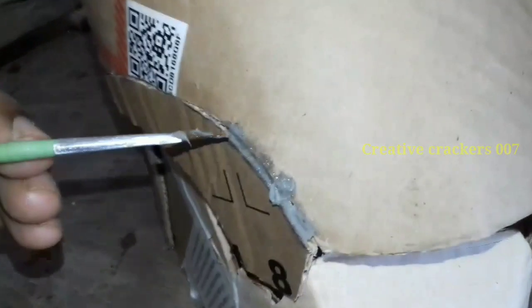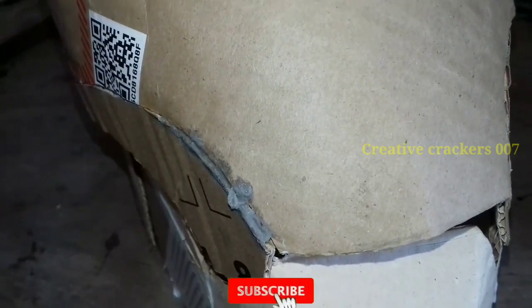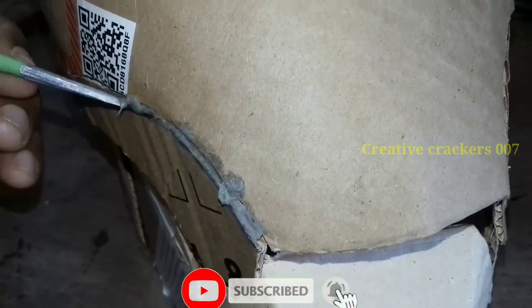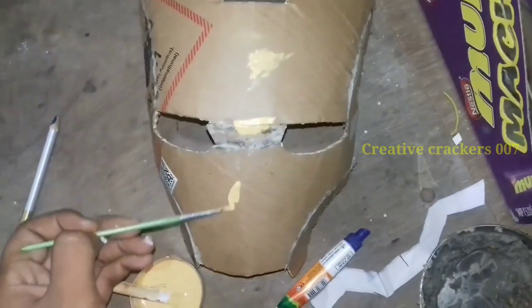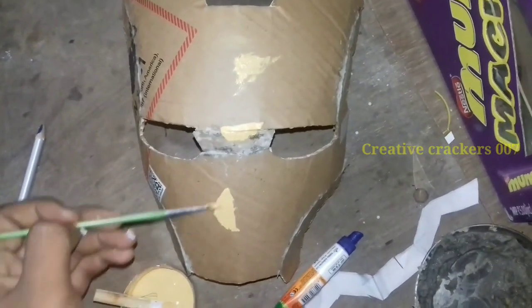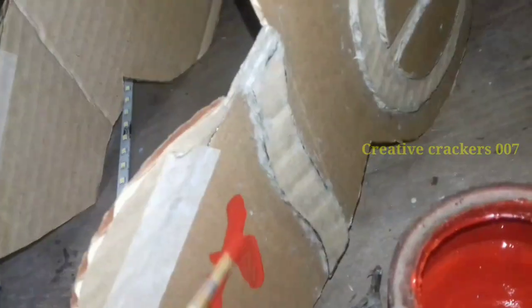I have taken paper paste — that means I am soaking newspaper in water and with the help of a blender I have made it into a paste. It will give a gentle look after painting time. After painting, our Ironman helmet is ready.